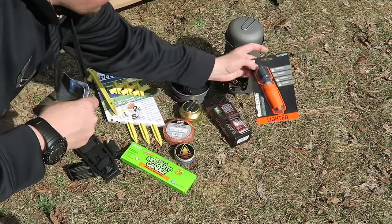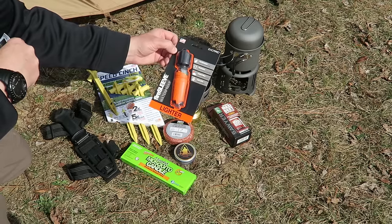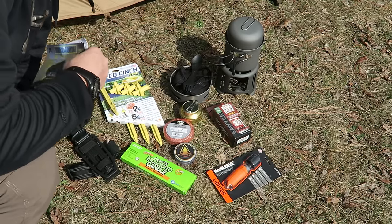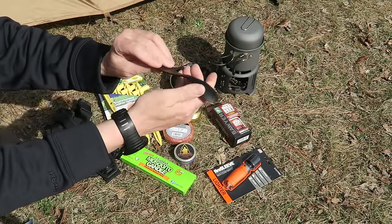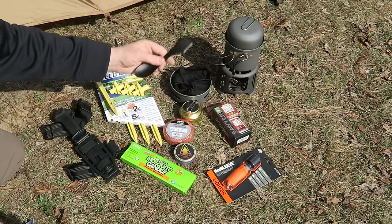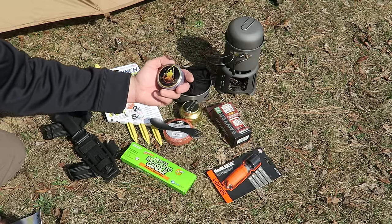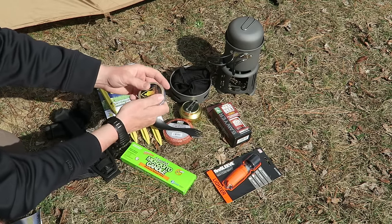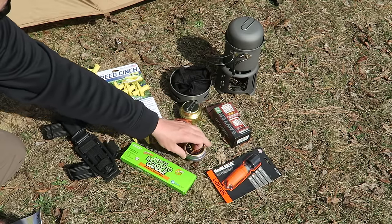You get the Exotac Fire Sleeve. This is a cool product. You put a BIC lighter in there and it keeps it nice and weatherproof and very durable. You can hook it onto your pack and carry around a BIC without having to worry about getting it wet. Also get a Light My Fire Camp Sport. These are really nice. I have the titanium version of this — exact same thing just in titanium. This is the plastic version but these are very very durable. Great item to have, very lightweight. And you get the Self Reliance Outfitters Mini Inferno — basically wax cakes that are very nice for fire starting, and you also get the tin that comes with it which is also multi-use.